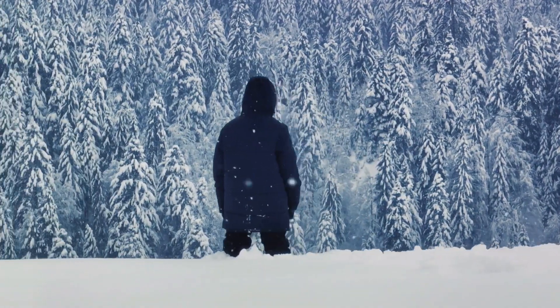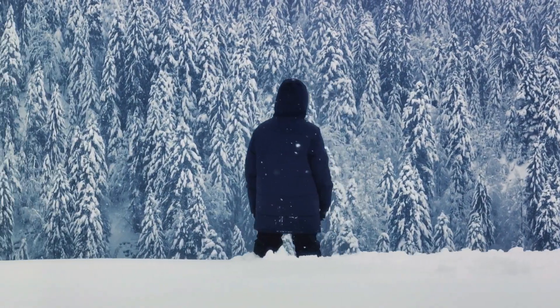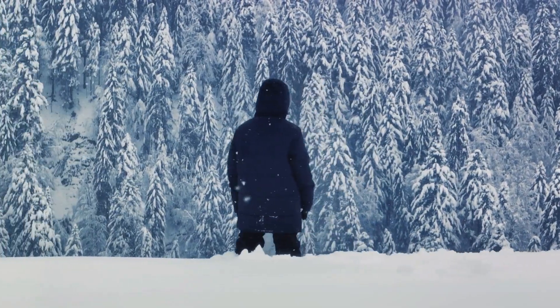Practice makes perfect. It might feel challenging at first, but with time, you'll become a master of deep snow walking.